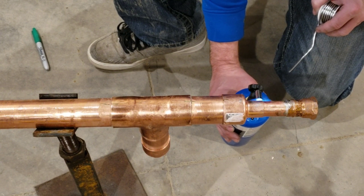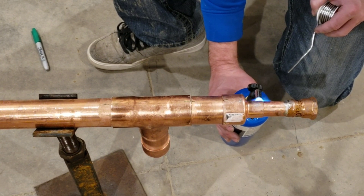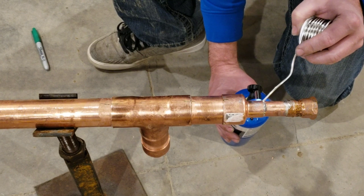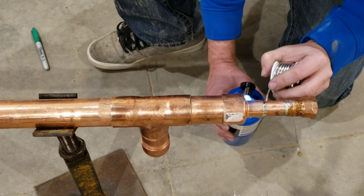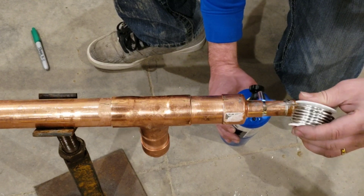Like I said, these two joints do actually hold. I luckily must have been warming up enough of the outside edge to get the capillary action to happen, but normally you just have to do it that way.